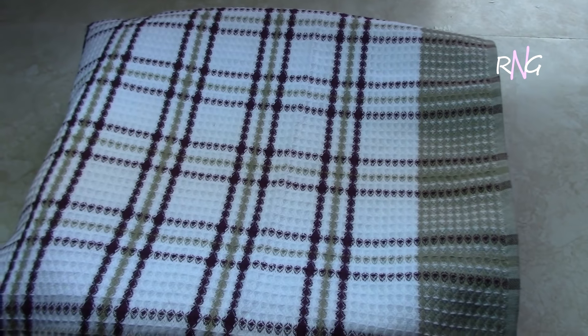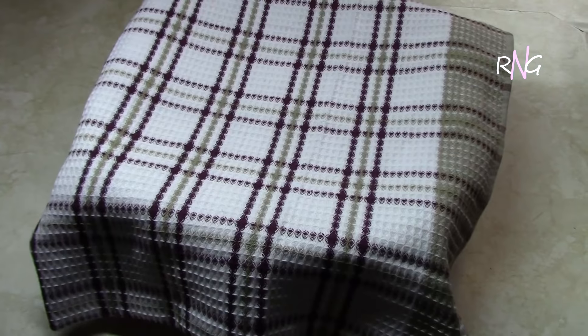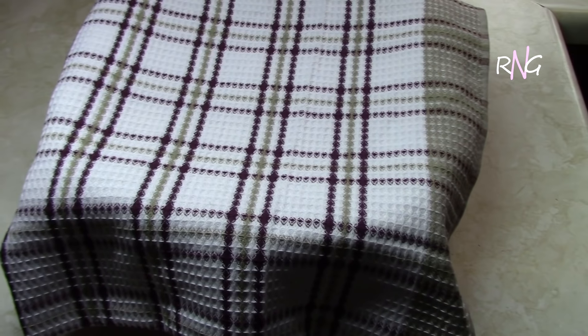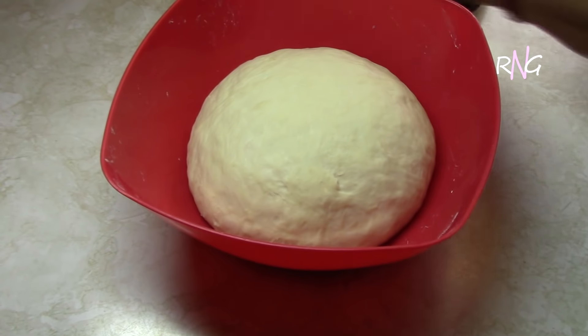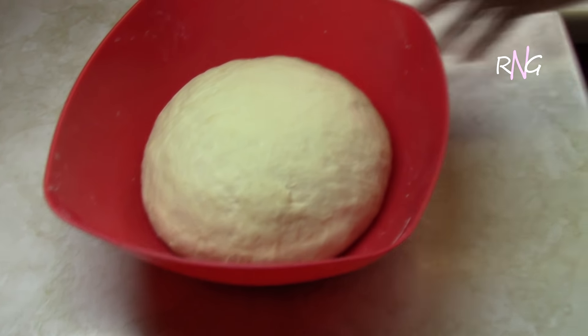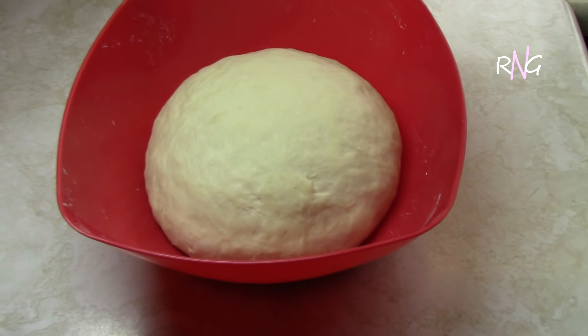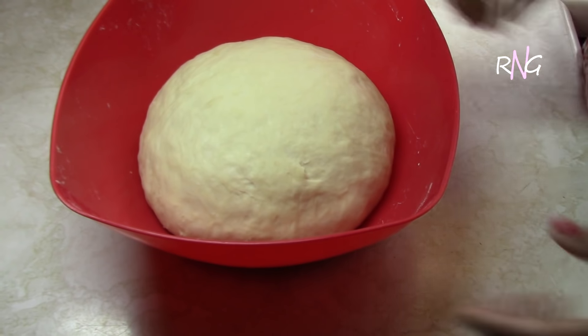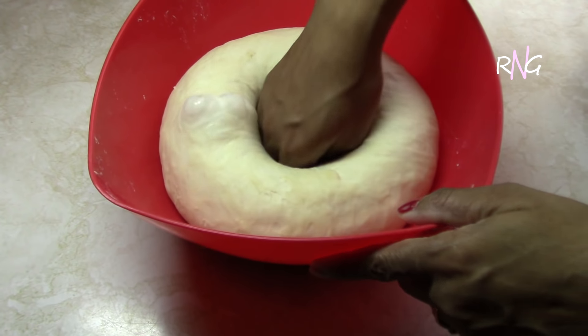We're going to cover this and set it aside to rise. Our dough has sat for 45 minutes and this is what it looks like now — as you can see it has doubled in size. So what we're going to do now is punch it down and let it rise some more for another half an hour.